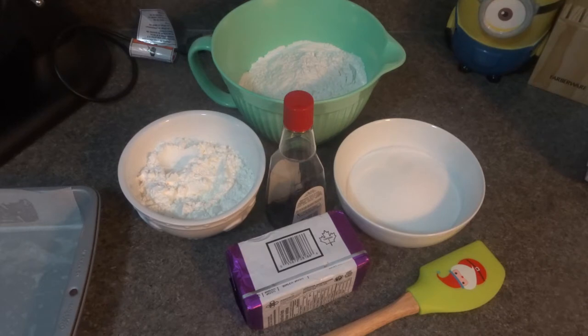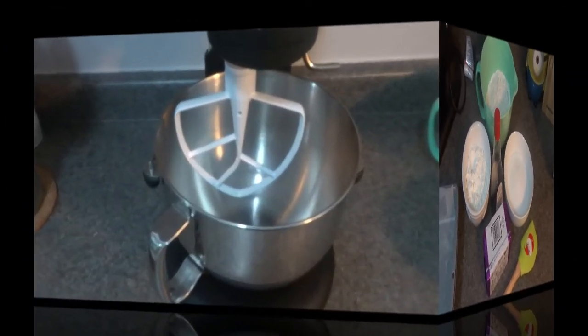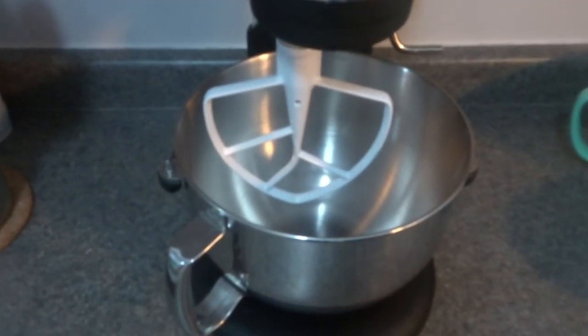Now we're going to start off by mixing our sugar and butter and adding the remaining ingredients. I'm going to be using my standing mixer, but you can definitely use a hand mixer or a spatula and a bowl. Into our bowl we are going to add in our softened butter — make sure your butter is at room temperature.